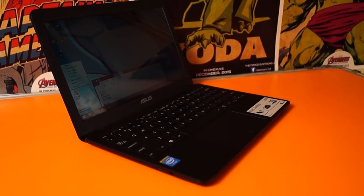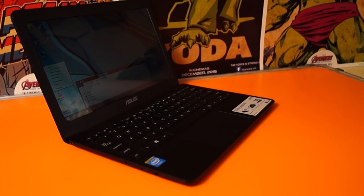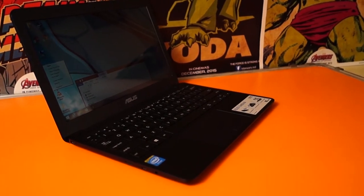The best part about this is the processor and the battery. The Asus e-book is powered by a 1.3 gigahertz Atom processor and 2 gigabytes of RAM. This is actually a cell phone and tablet processor which is embedded into this laptop.